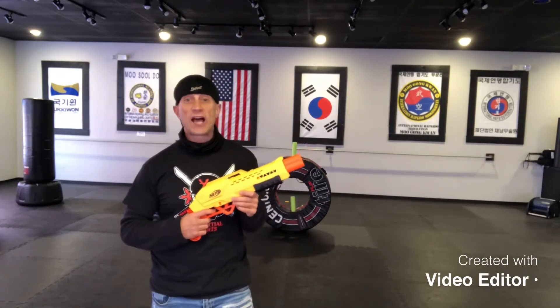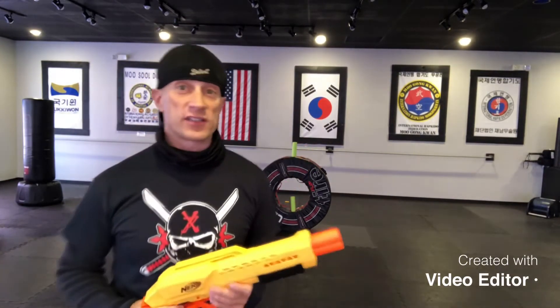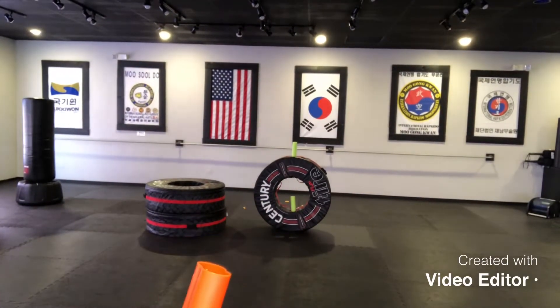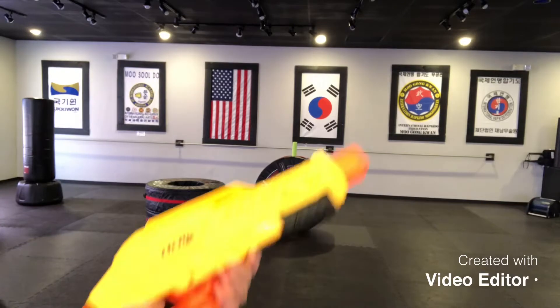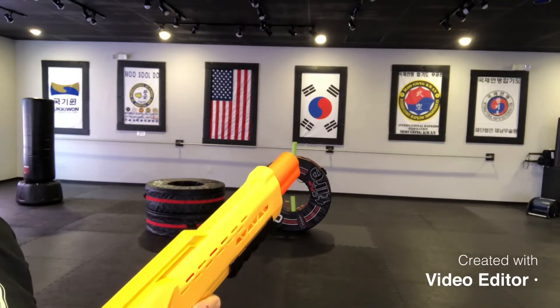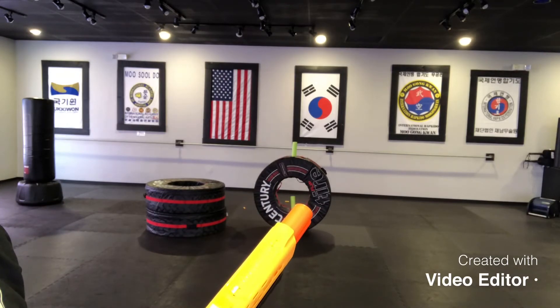Today's challenge is called the Nerf Gun Shotgun Challenge. So the challenge looks like this: we're gonna jump on top of these tires here, jump off the tire, dive roll out, get to our Nerf Gun, and then we're gonna try to hit the top noodle there and then the lime green noodle on the bottom there also.